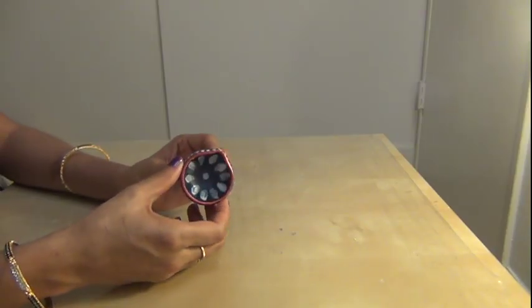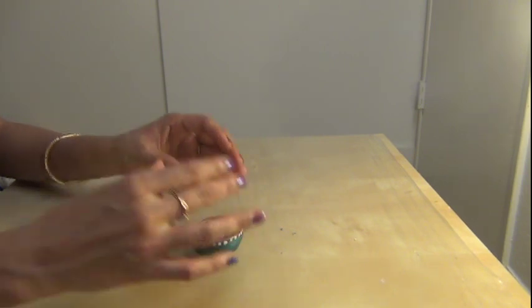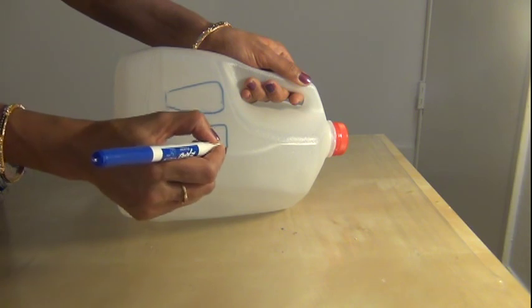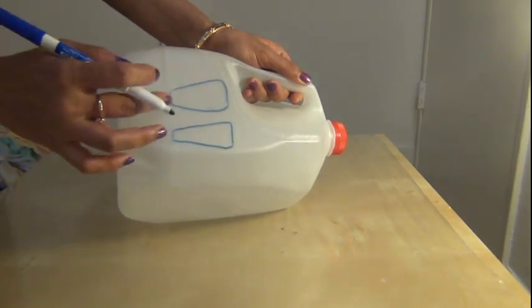We have to paint the pot candle with different colors of nail polishes and let it dry for some time. Then draw flower petal shapes on the milk jug like this and cut them separately.